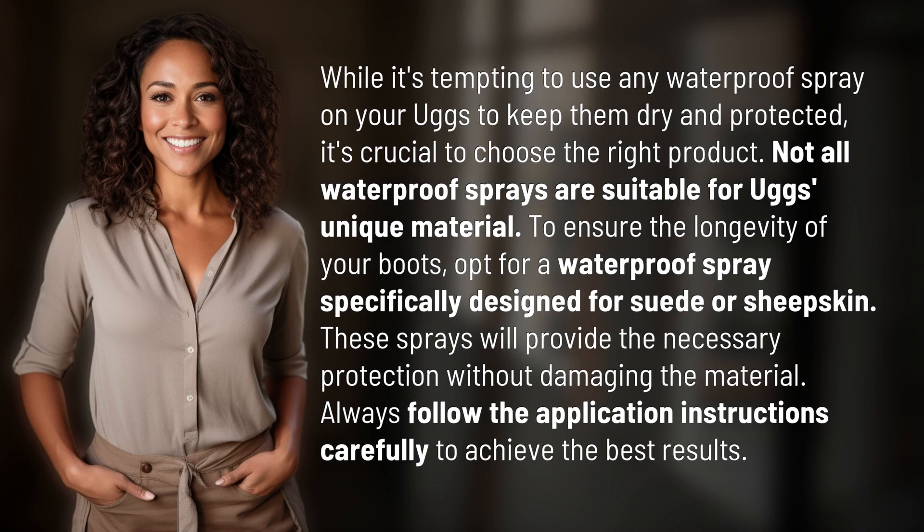While it's tempting to use any waterproof spray on your Uggs to keep them dry and protected, it's crucial to choose the right product. Not all waterproof sprays are suitable for Uggs' unique material.